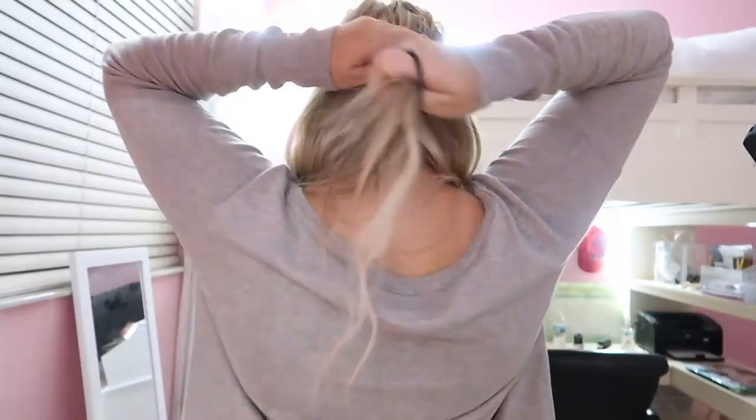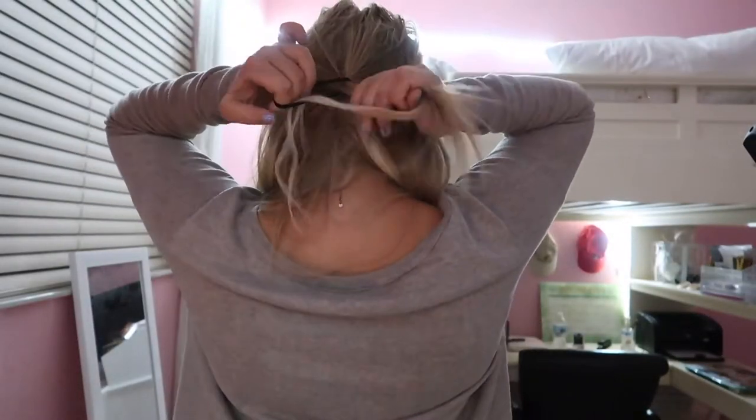For the last one — the easiest by far — just take your fingers, grab a good portion of your front pieces, and scoop it back. Take an elastic or a clip (a clip works better) and tie it up. Then I like to pull those front pieces out just a little bit, and that's the final look.